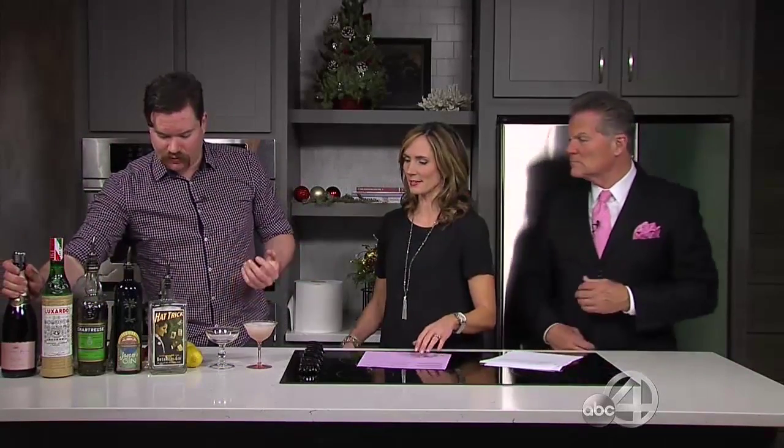Especially when you have pink glasses, it looks great. This is something people could even do at home — it's super easy. All you need really is gin, and you probably have some lemon and sugar laying around, a bottle of bubbly and you're set. A little lemon twist on top — fancy! There we go. You can easily do this at home.